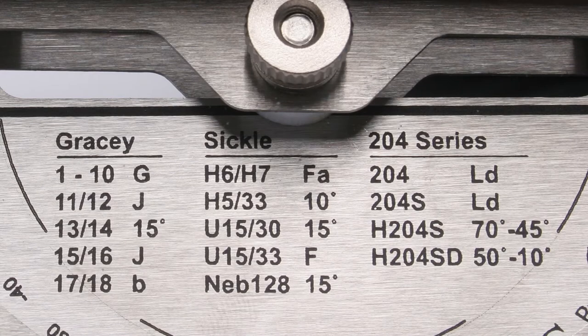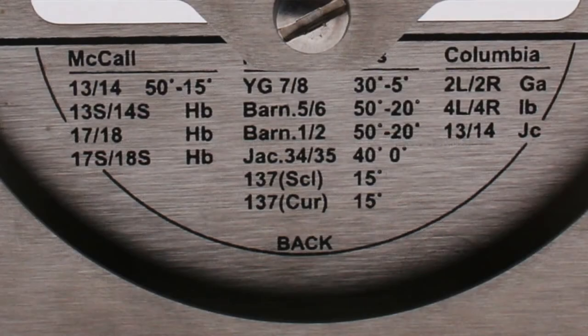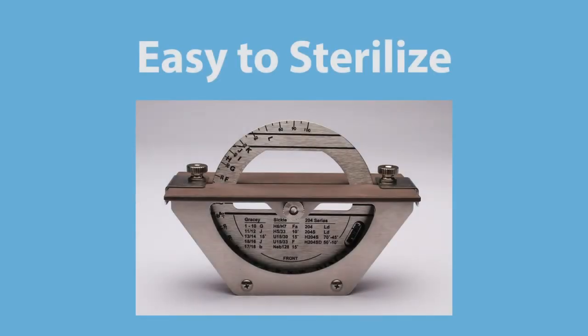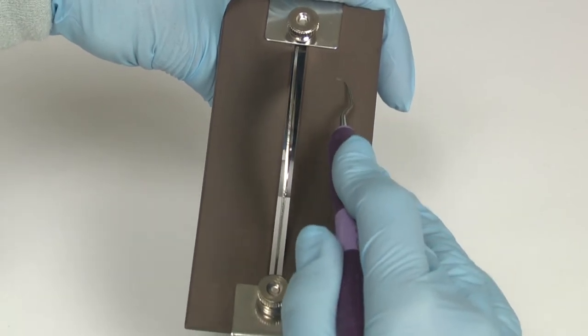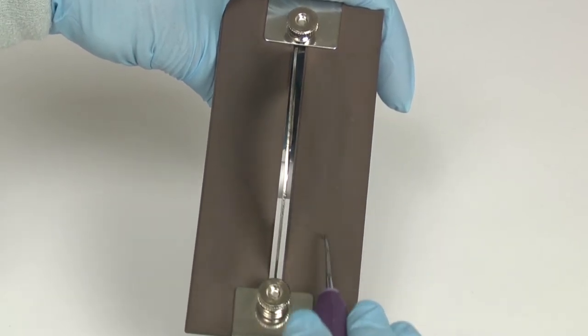The Premier disc sharpener eliminates the need to remember which angles are required for each instrument design. The guesswork is eliminated because the settings are clearly marked on the disc wheel. It is easy to sterilize. The ceramic stones are ideal for maintaining instruments daily and require no lubrication before use.